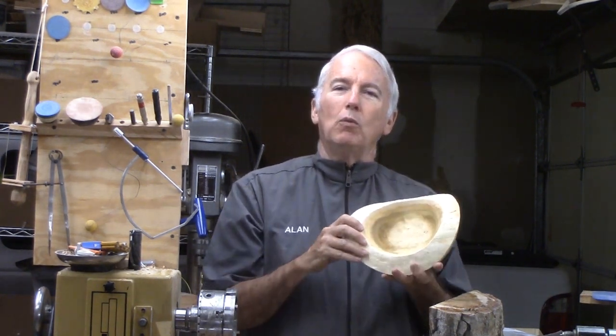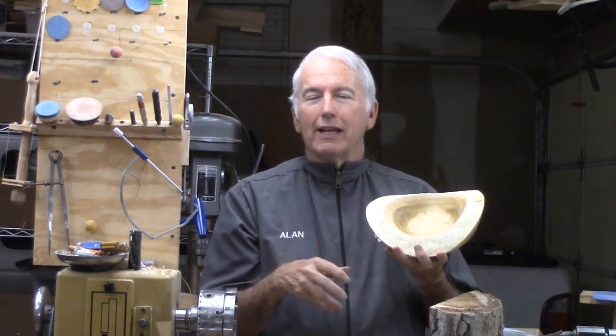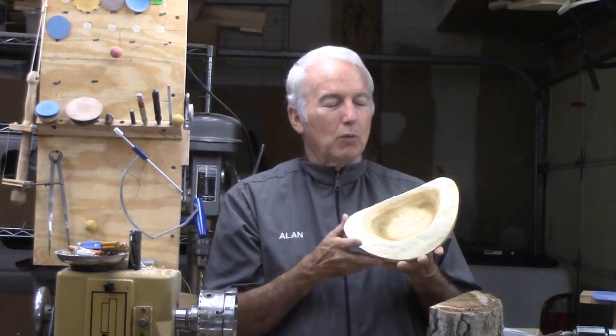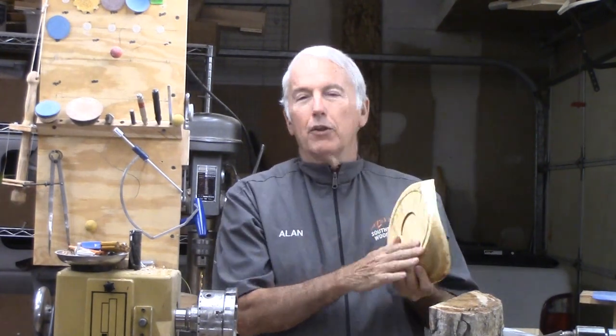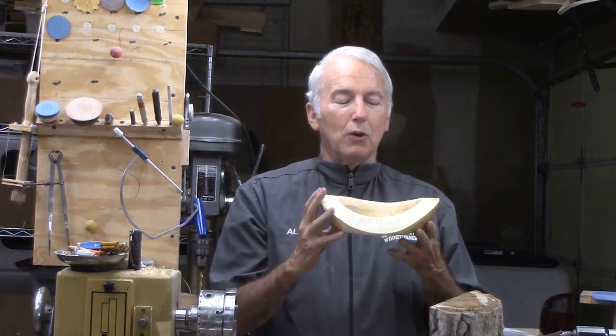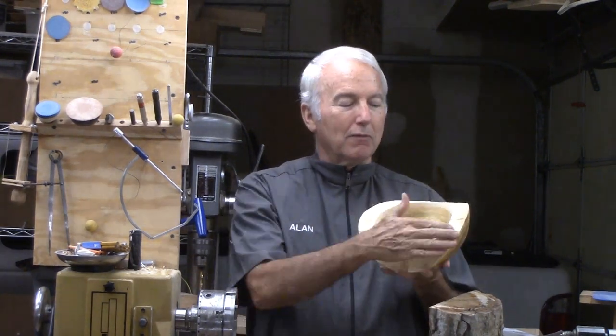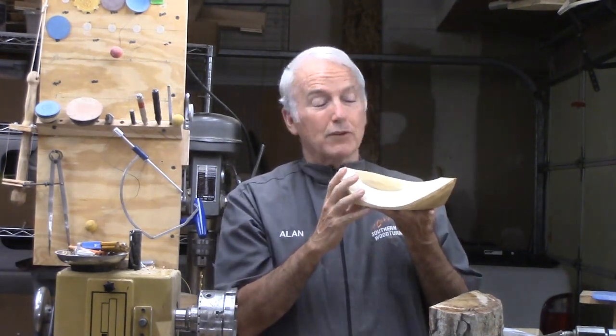How about a treat bowl while we're playing games at the table? Other bowls tend to get knocked over and such. Why not make it big on the top, big on the base? It can't get knocked over, but it still can hold plenty of treats. So let's make this natural edge treat bowl out of this poplar.